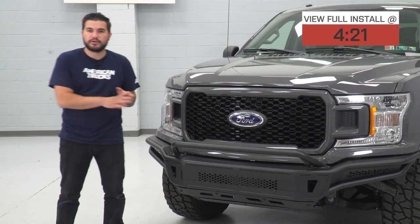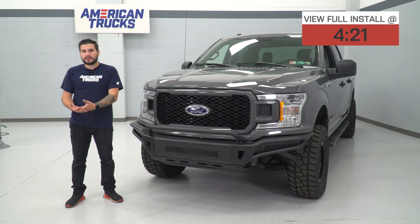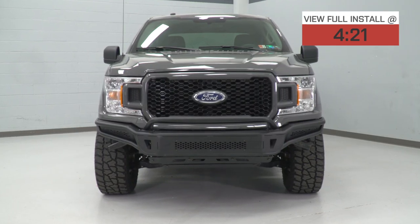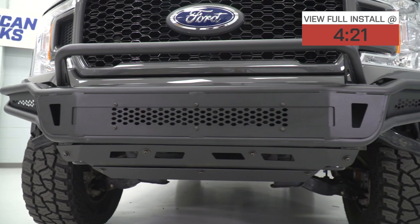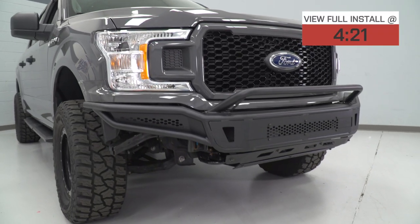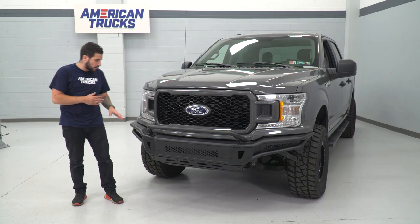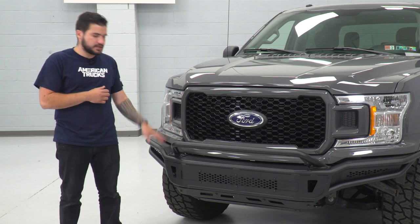This Barricade pre-runner option focuses on that Baja styling at the front end to give you the most ground clearance in the category along with underbelly protection and a modular construction. Pre-runners typically have better approach angles, bringing it up off the ground a lot farther than some aftermarket off-road bumpers. This one is also modular - you can attach light bars for off-road lighting while also getting a tubular steel design.